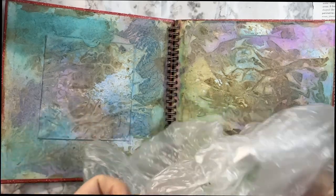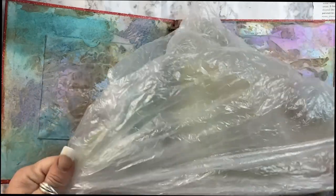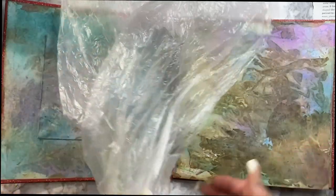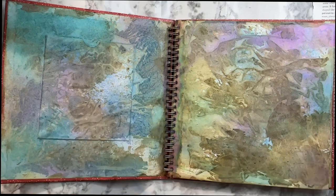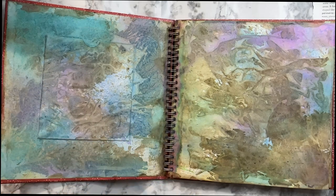When Walmart does my shopping for me, they put all my produce in produce bags. So I cut the end off, cut it in half, and I end up with a decent-sized piece of saran wrap essentially. This stuff works great on gel plate printing — I'm going to try some experiments here in a little bit on a different kind of plate.